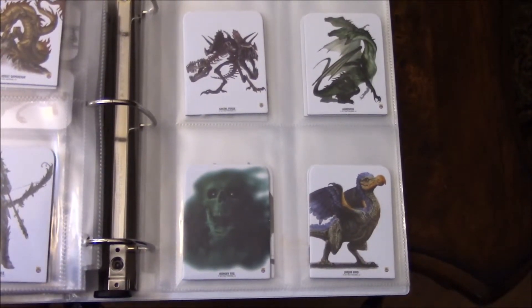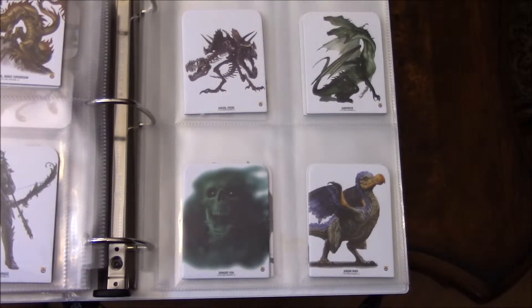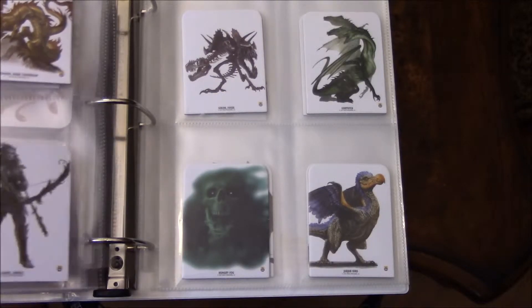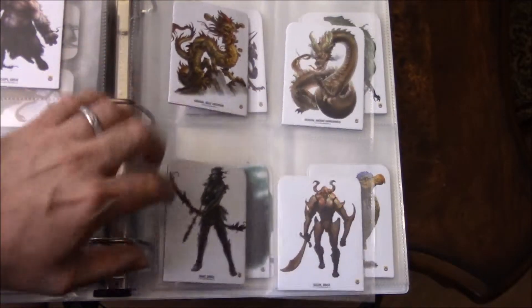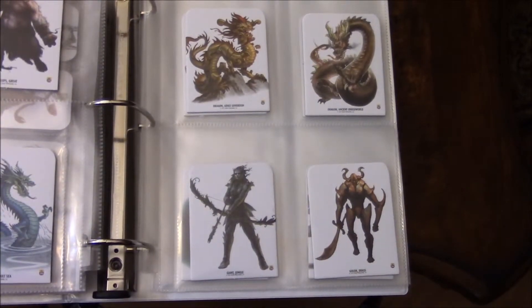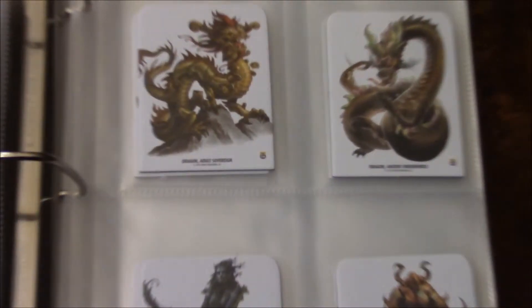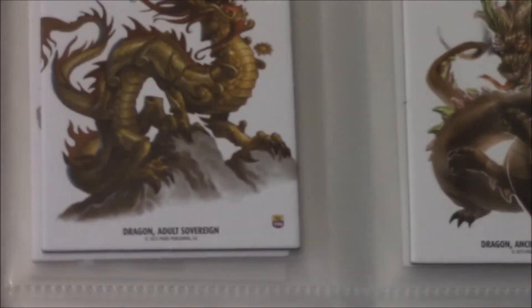A lot of these creatures have multiple uses — like that could even be a spell effect if you needed it to be. These also introduce some more giants, golems, and your eastern flavored dragons, which is very nice.